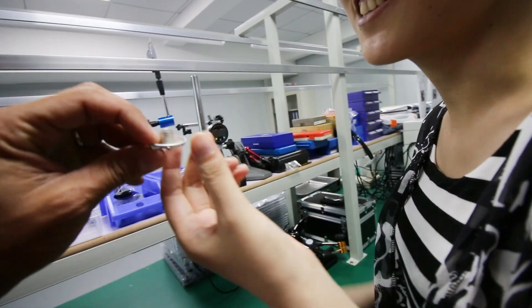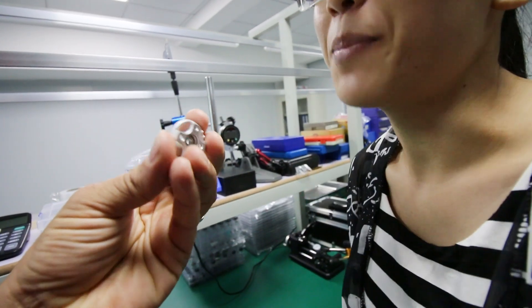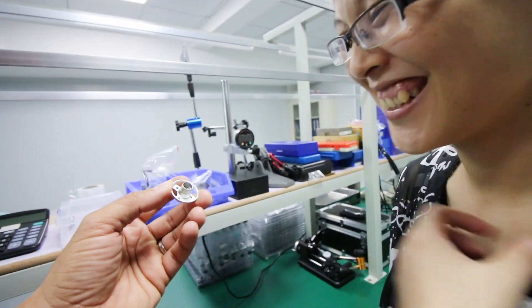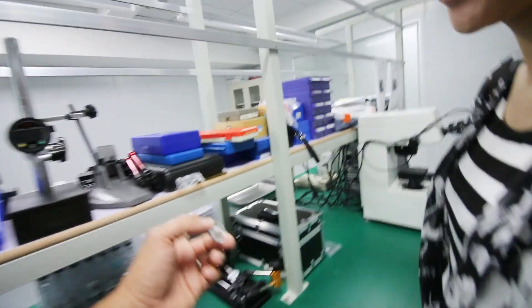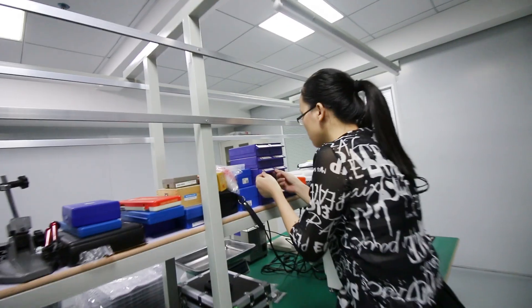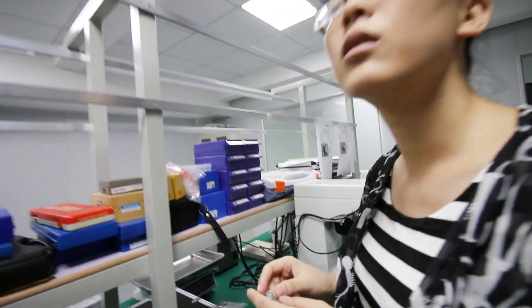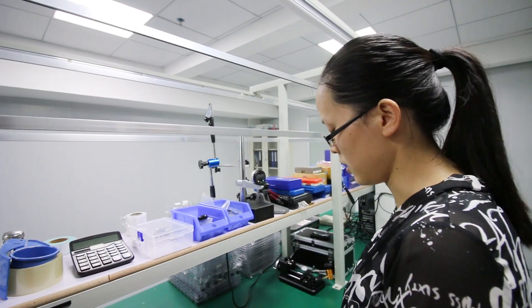You can guess how we measure the base. How do you measure the base? With this one. So how many motors per day can you bring through the QC department? Just the QC can do 2,000 at least in one day.